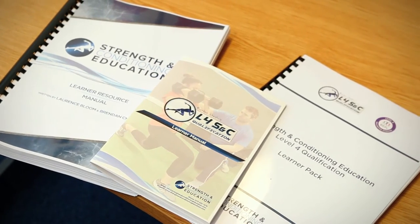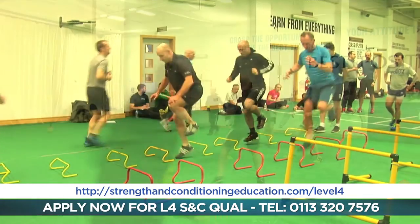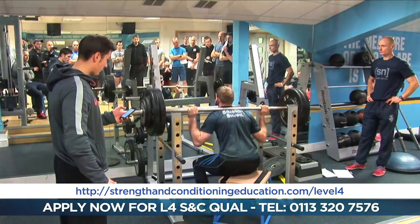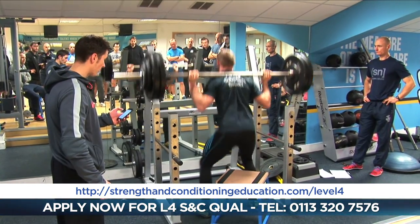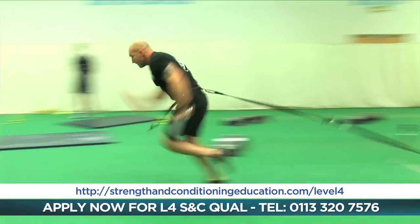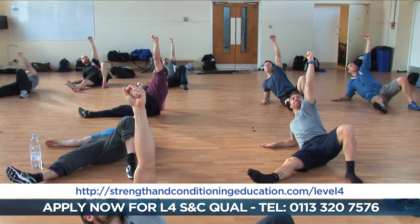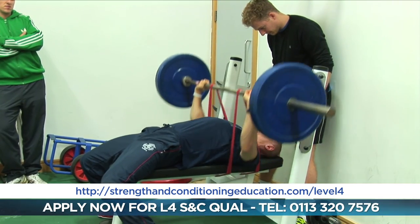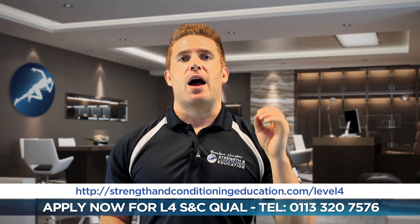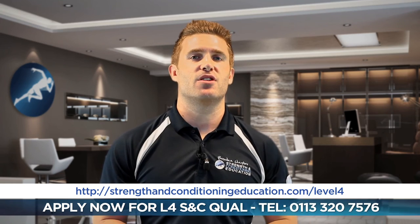If you're looking to get into strength and conditioning, if you're a personal trainer looking to really ramp up your coaching skill, enable you to get better results, and really take your career and your business forward, or you just want to get a lot of knowledge and become an elite coach and maybe work in professional sport or open up your own gym, then we're here to help you. We've got the best programme out there, and it's happening all over the UK at the moment. Give us a shout at strengthandconditioningeducation.com and we'll take you through the process, and hopefully I'll see you on a Level 4 programme very, very soon. Thanks for watching.